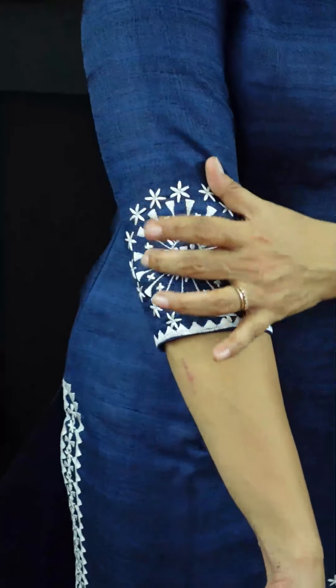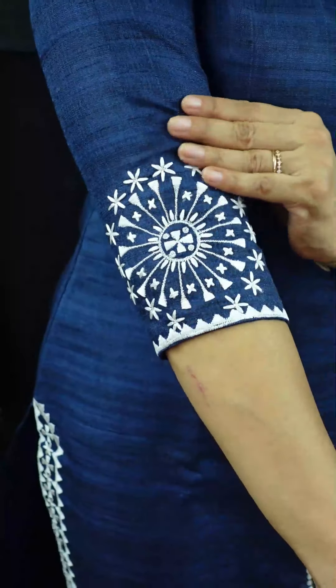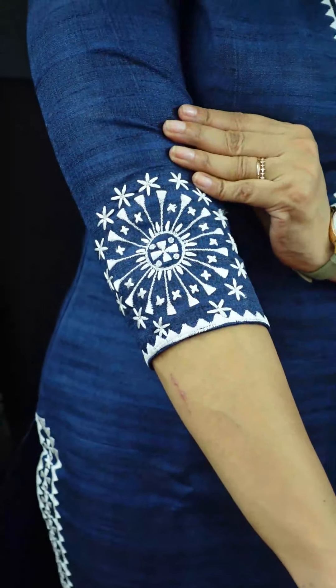It's a 3/4th sleeve with an embroidered design — not computerized embroidery, but hand embroidery. It features a circular pattern and a geometrical pattern.